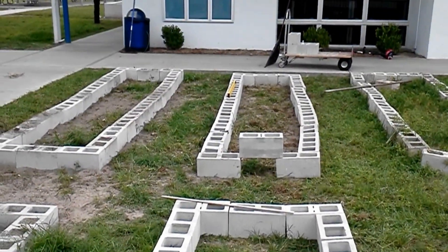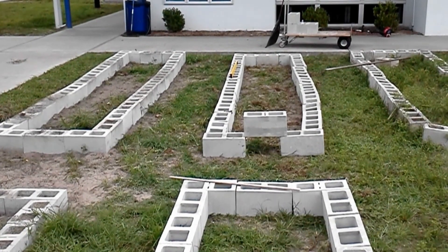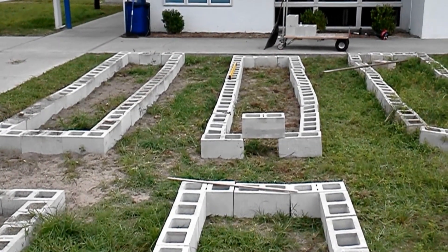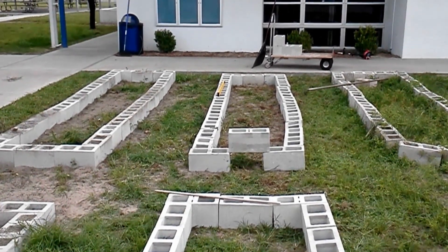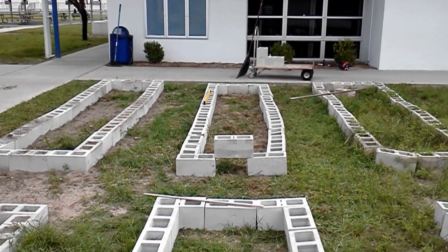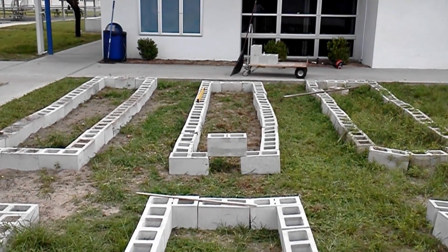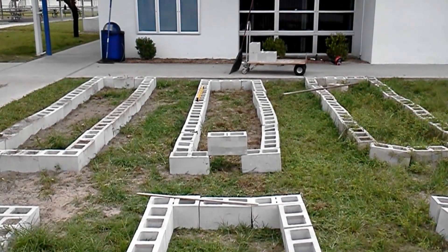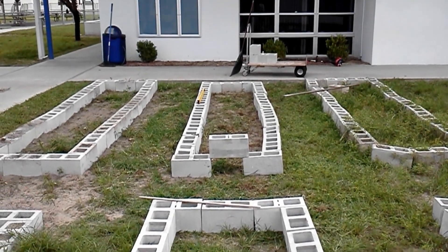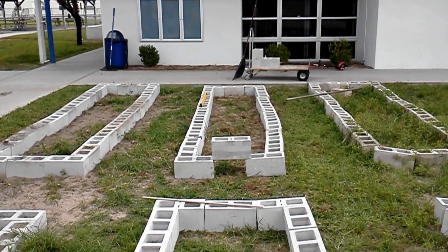Mr. Kirchner, thank you for helping us — he has learned from the mistakes. Now, if that was a flood sleuth it would be alright, maybe if it was going to be a dog house it would be okay, but for a raised bed it's not. So he's seen the error of his ways and he's left for the day.